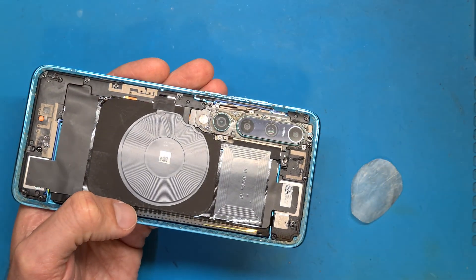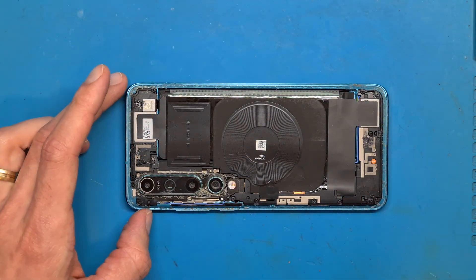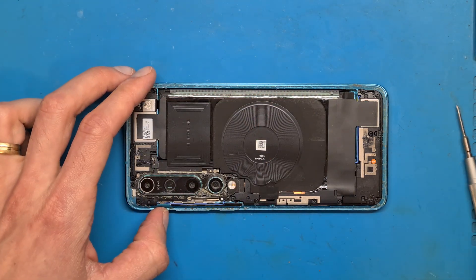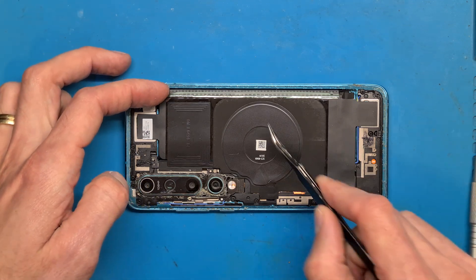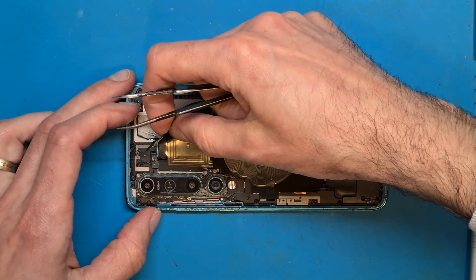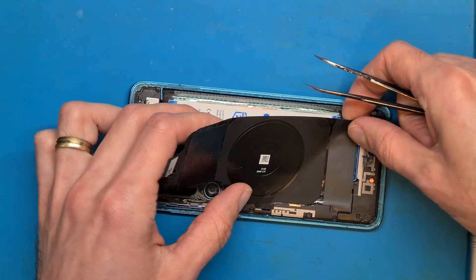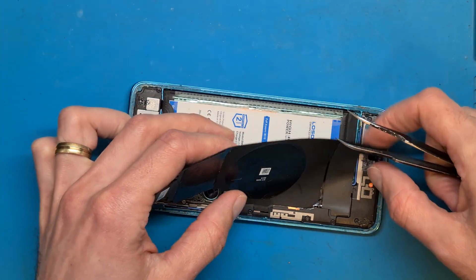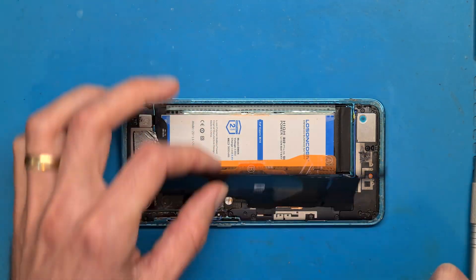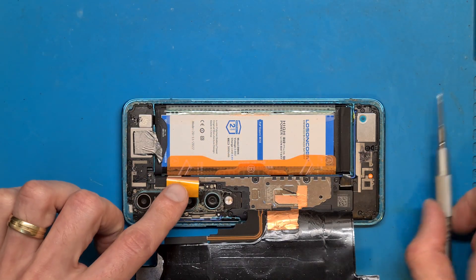The back cover is off. We can see the wireless charging and NFC antenna. It looks like this phone has an already replaced battery.